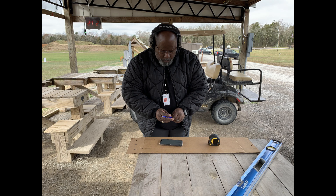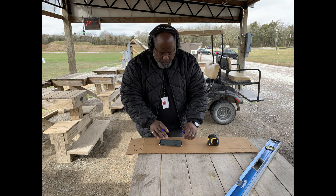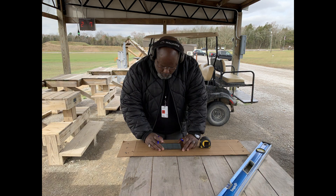Now you see me back at the table measuring from the bottom of the target where we zeroed in, and getting a measurement up to the top where we dialed up the 30 MOA.